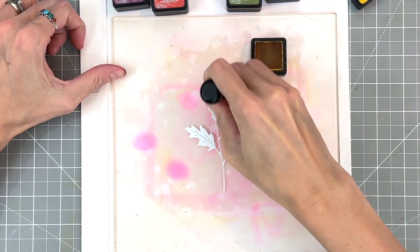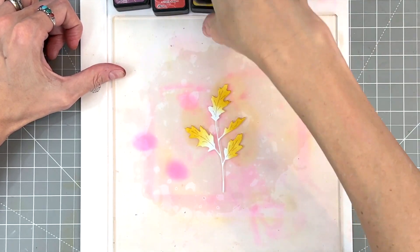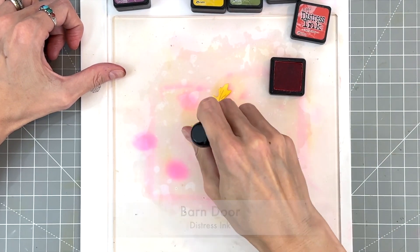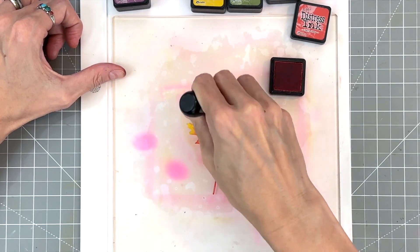Now we're going to repeat this process but with some different colors. We're going to start with fossilized amber and ink blend the tips of all the leaves with that yellow. Then I'll move on to barn door again and ink blend the stem and the remaining half of the leaf, creating a gradation between them.